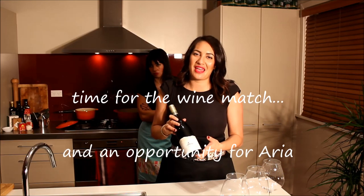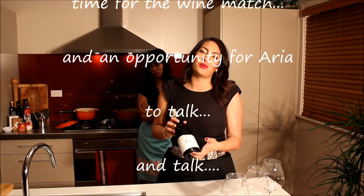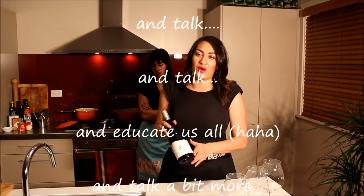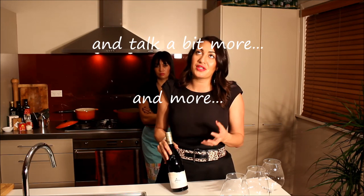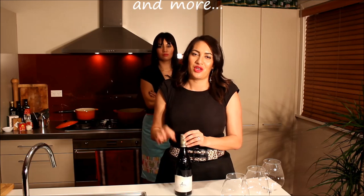The wine we've chosen to match with our lamb rack and mushroom risotto tonight is the Aro Pinot Noir 2012. This is from the Wairau Valley in Marlborough. This is a typical Pinot of that region — it's very light. The flavours we've got in there are very light berry, like boysenberry and raspberry, which is going to complement our meal beautifully.